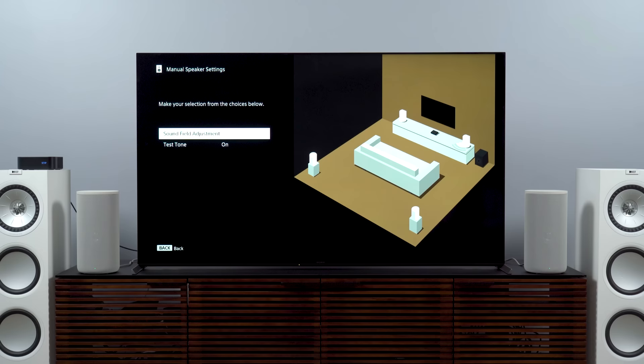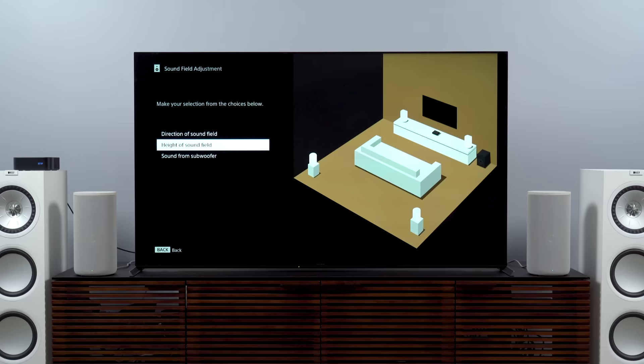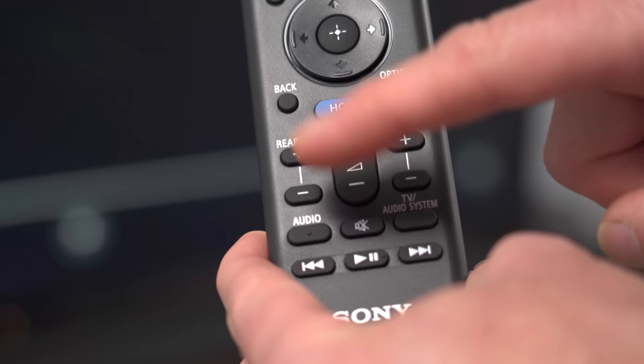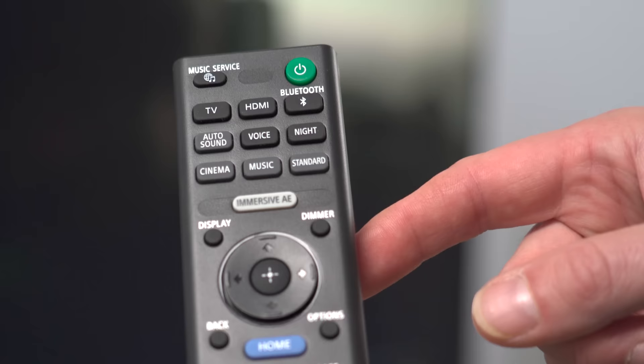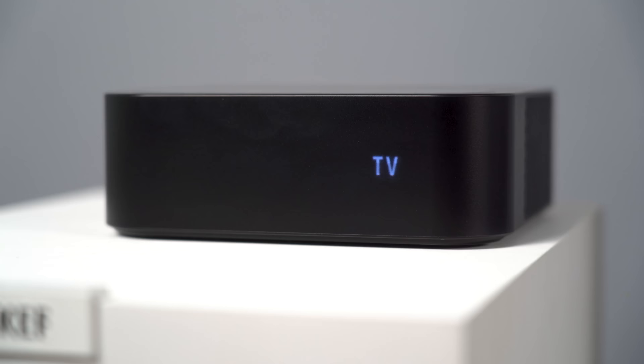Next, practicality and control: you get just enough adjustment without being able to ruin anything Sony insists it knows is best for your room. You can adjust the bass level and the rear speaker levels, but you cannot adjust the height effects or upward-firing speakers independently, which I really wish you could. You can also set things up manually in terms of speaker placement and distance, but honestly I wouldn't bother — it's unlikely you'll get a better result than the auto setup. As for sound modes, you get standard, cinema, and music, along with a dialogue clarity option called Voice, and Sony's proprietary processing, which is really where the magic comes in. There was never a time when the system sounded better with that processing turned off, so just leave it on.